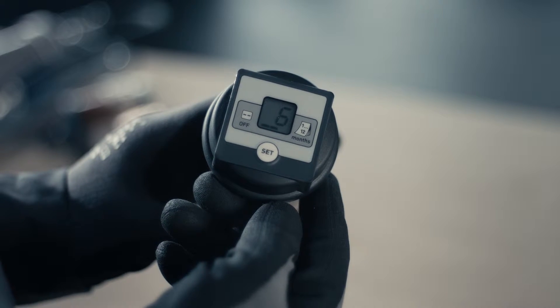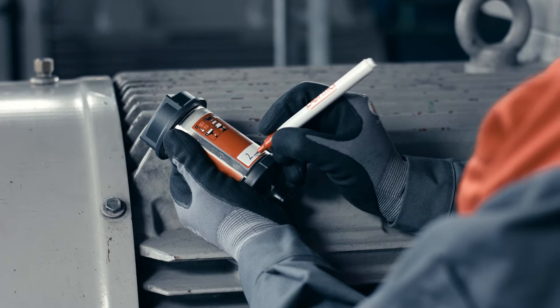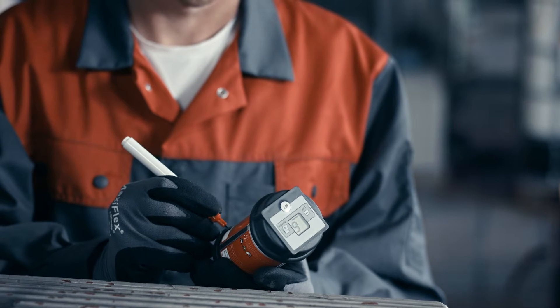The display shows the selected discharge period and two blinking lines. Write the activation and the expected replacement date into the intended field on the lubricator label before installation.